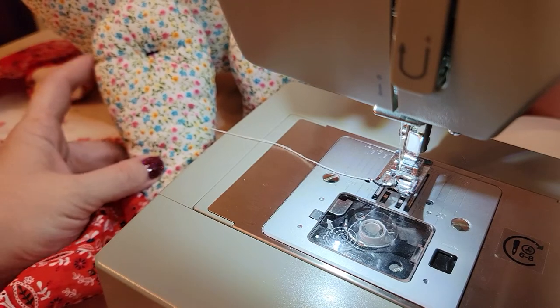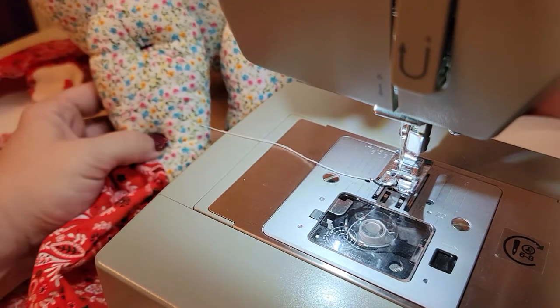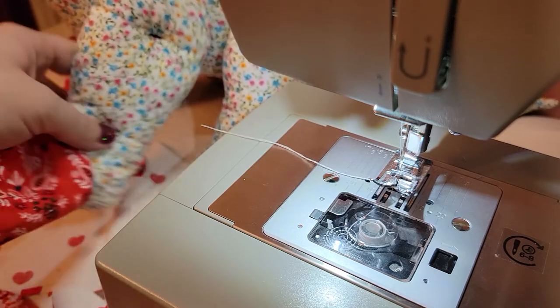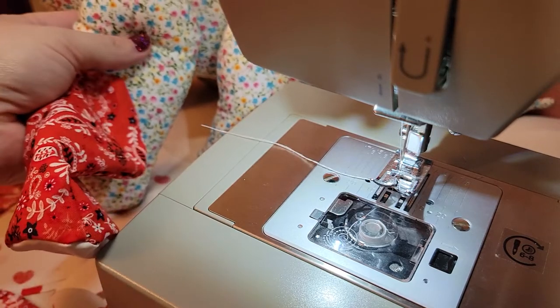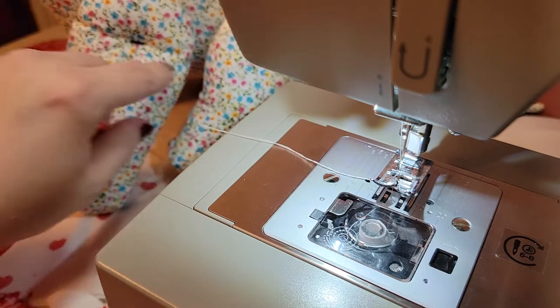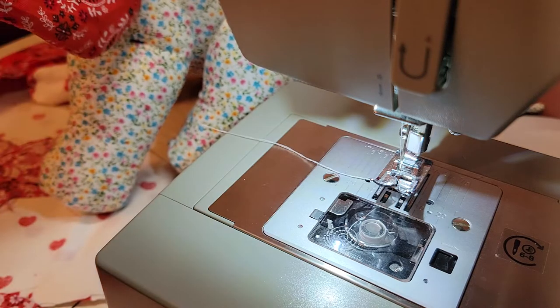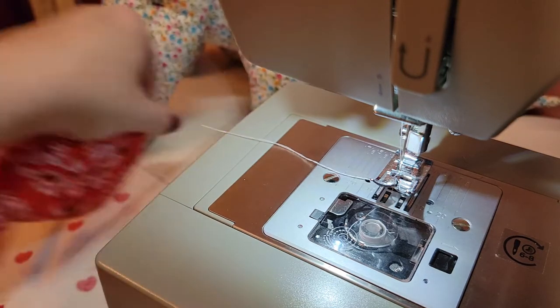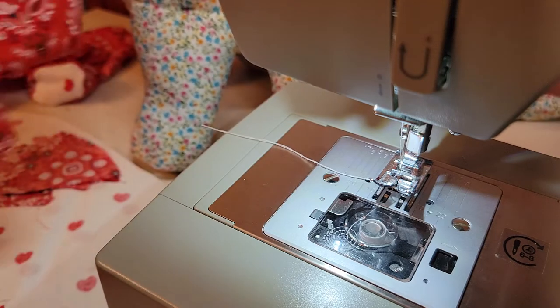You can use a ladder stitch around the edge of the leg if you want it to be stationary, or if you want to let it move you can use a button stitch. It goes through the leg, then through the body to the other leg, and then you sew the other one on too — that's the method I've found is easier for me.